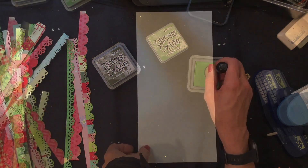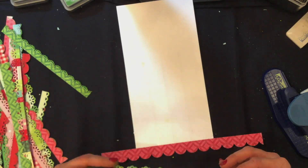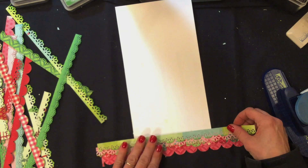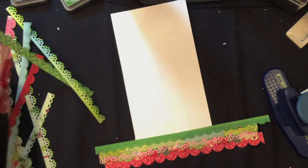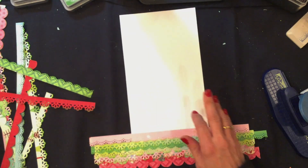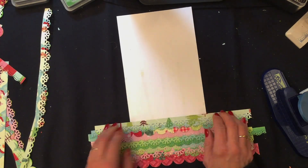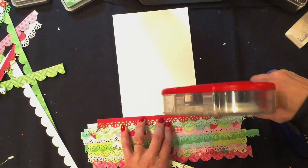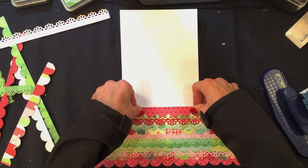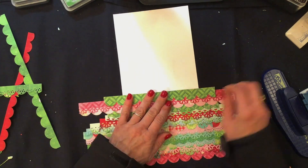For this very first layout, I use a technique that I've used in the past that I really enjoy. I used Martha Stewart and EK Success border punches and I punched out a whole bunch of strips. The collection I'm using is the Brenda Walton K & Company collection called Peppermint Twist. I'm using scraps from that collection on a piece of white cardstock. I put some adhesive on it and then I began layering those strips.